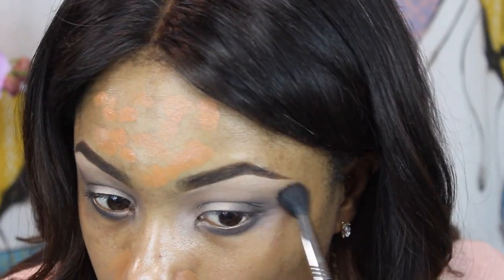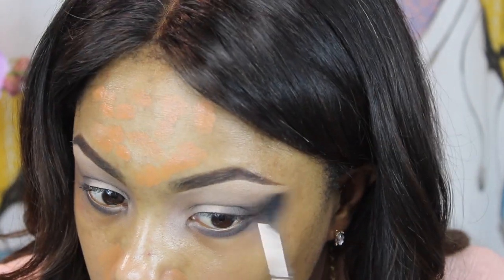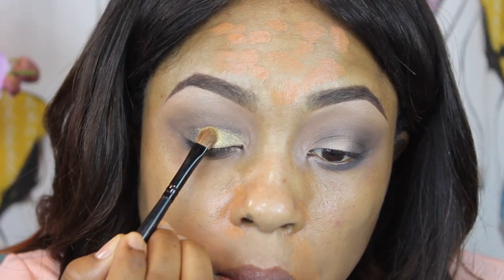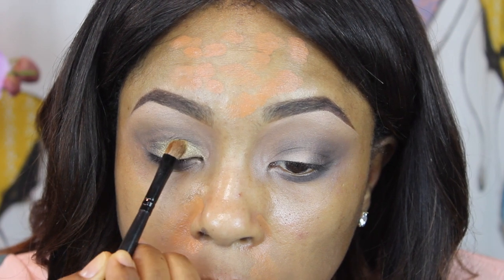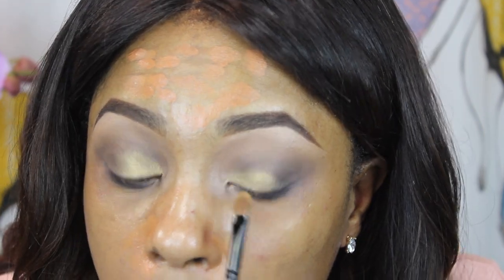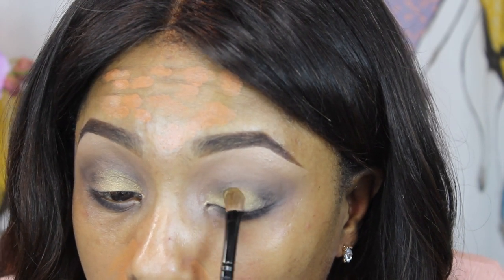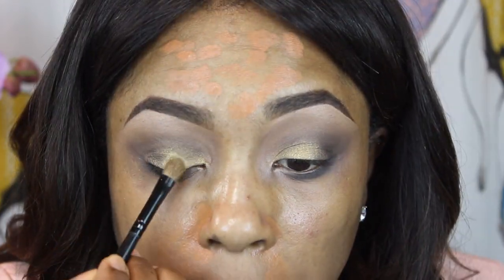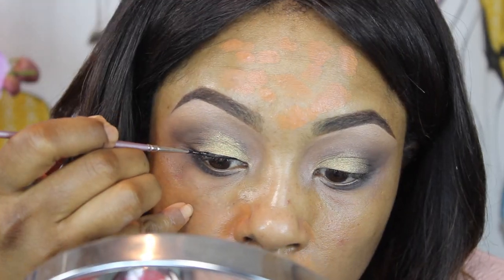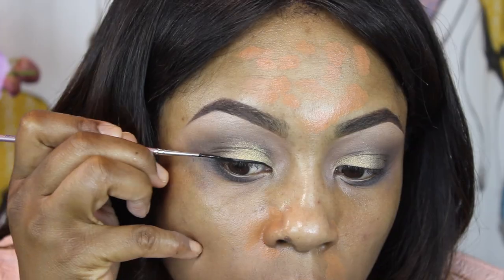It does look like it has specks of gold in it as well, but once you put it in the crease you don't really see the gold — it looks almost matte. Then I'm going to go in once again with my E40 brush to blend those two together. For my lid shade, I'm going to use a color from the Urban Rustic Naked Cosmetics palette glitter — it's finely milled, almost like a pigment but with more chunky particles. I'm going to use the one in shade 01 and put that on the lid.